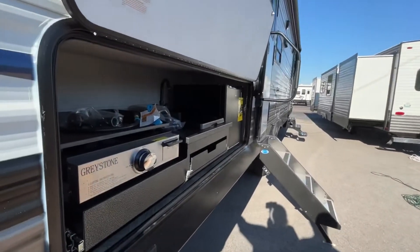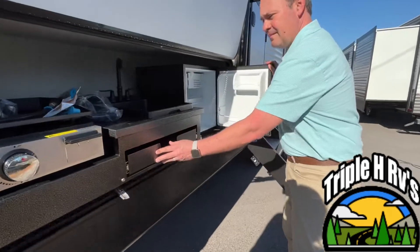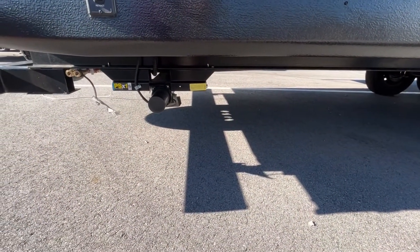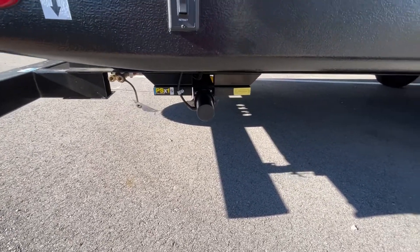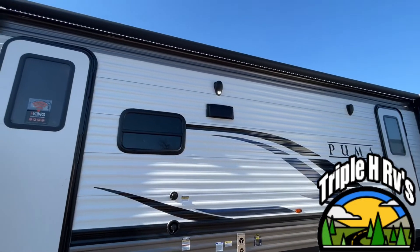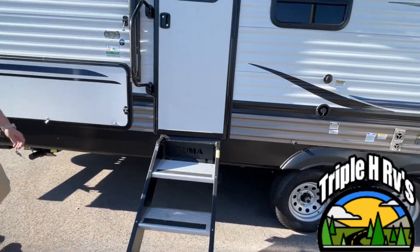Coming around to the outside kitchen, you have a nice griddle and sink, an outside fridge, and here's another side of your power stabilizers and your propane quick connect. This unit is gonna have two entries, and you do have a power awning. We will start going into this door where you have some very nice solid steps.